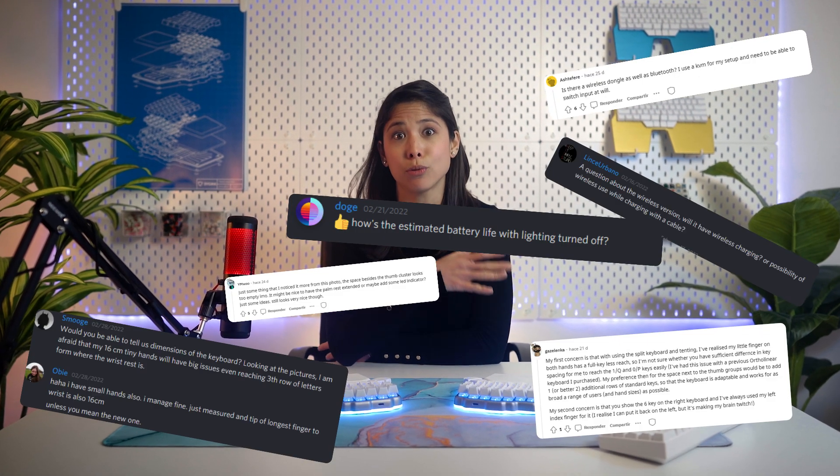We're very much aware that since we launched our new keyboard, the Dygma Defy, we haven't shown it too much, which has led to so many questions. It's time to properly show our new keyboard and go over every single thing it brings to the table.